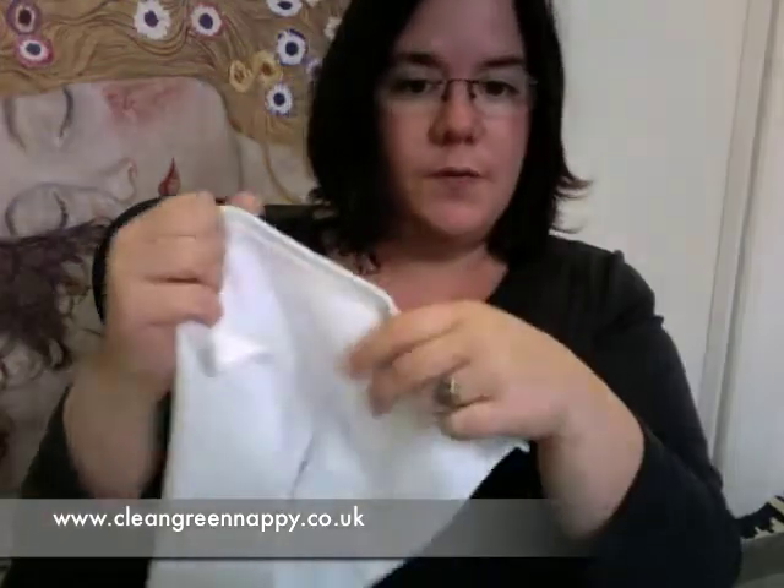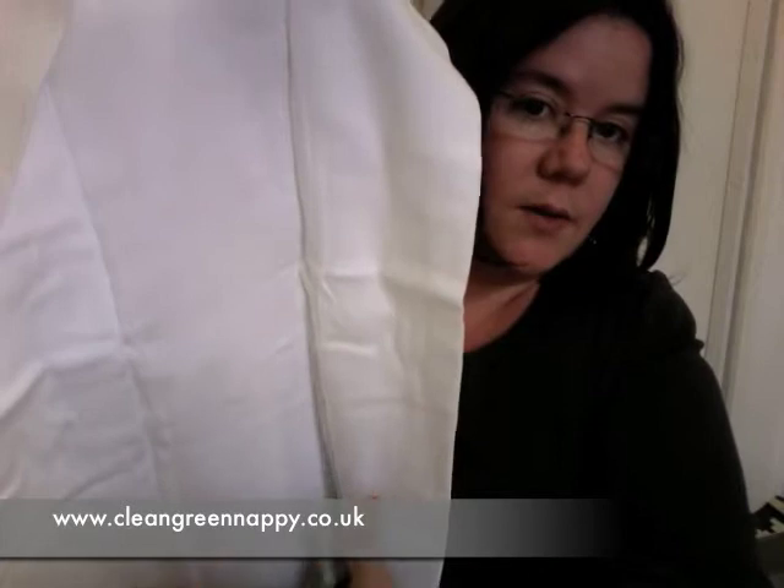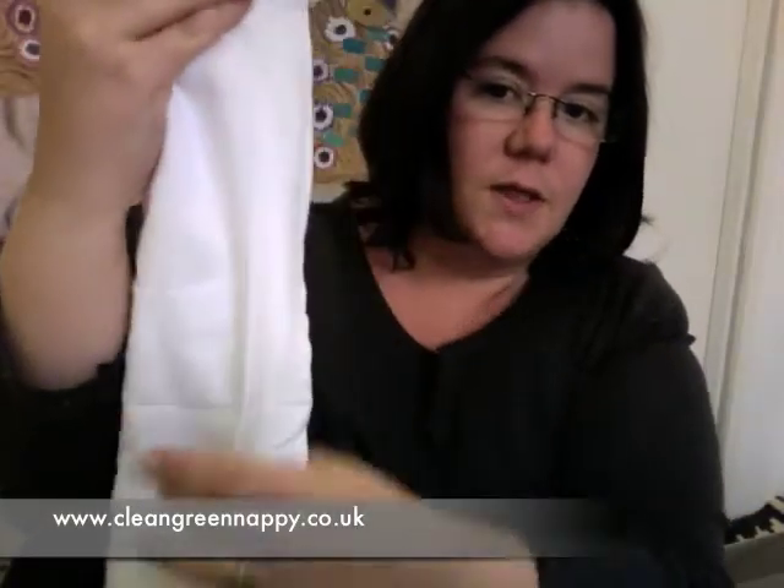The actual nappy itself has evolved, and the one that came along after the terry square was the prefold. The prefold was designed — as you can see it's not the terry toweling fabric — and down the middle section here you've got a thicker panel, which means that when you fold over the two outer sections and pop it into a nice slim fitting wrap, you get a good thick section just where you need it to absorb all the baby's moisture.